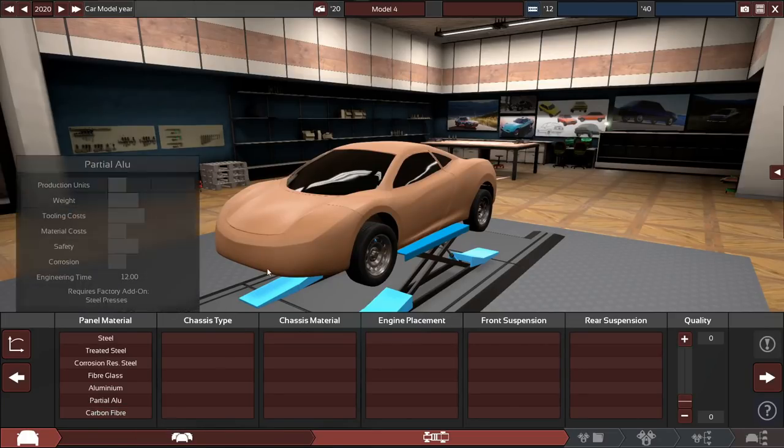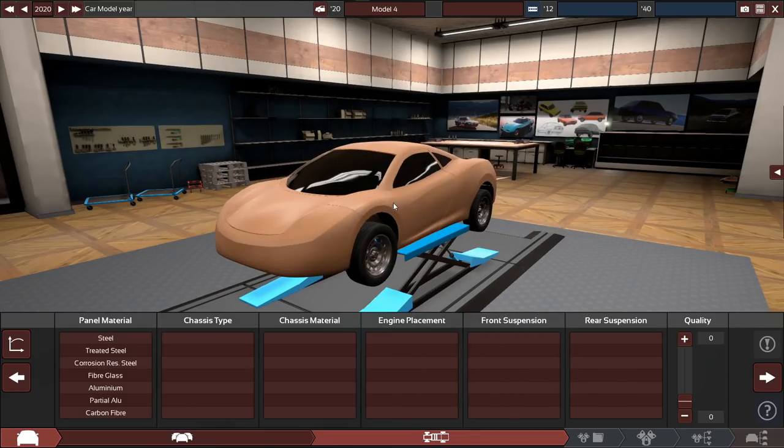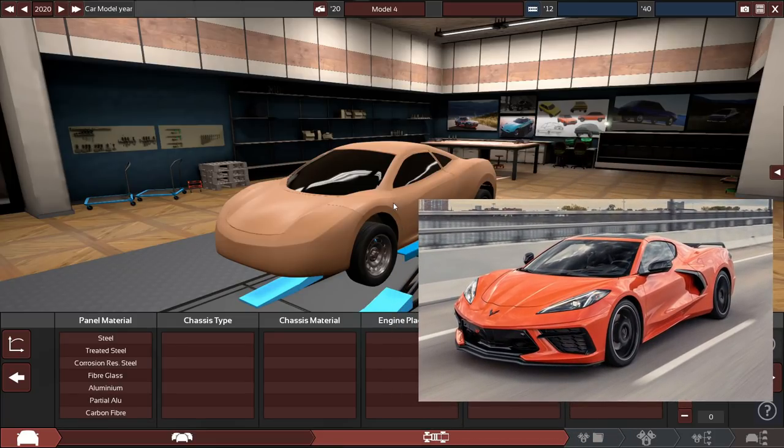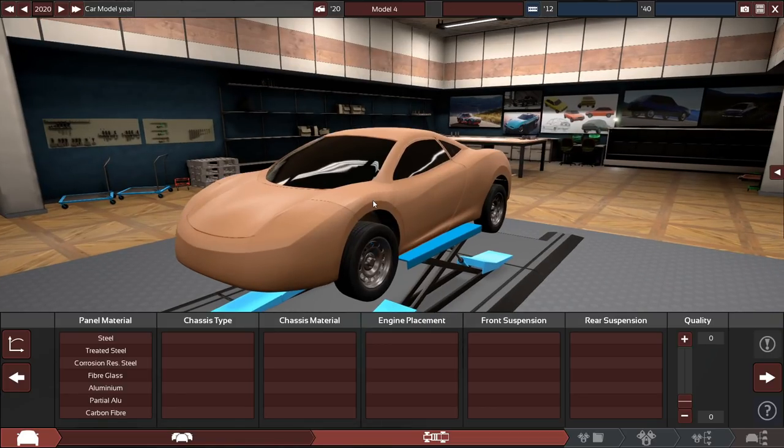Hello and welcome back to Automation and BeamNG Drive. Today we are creating our very own competitor to the Chevrolet C8 Corvette. For those who don't know, the C8 — the eighth generation Chevrolet Corvette — is a mid-engine rear-wheel-drive sports car, which is a complete U-turn from the traditional front-engine rear-wheel-drive Corvette philosophy. Personally, I'm open to a mid-engine Corvette.